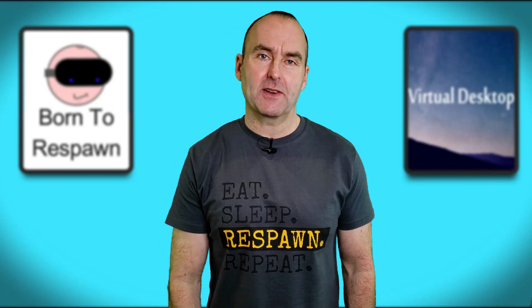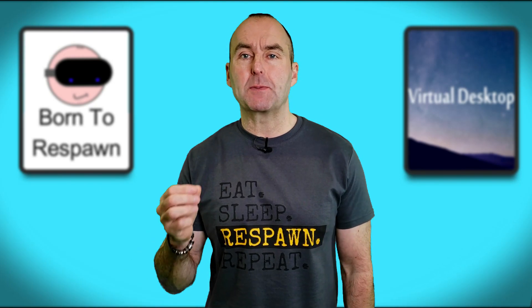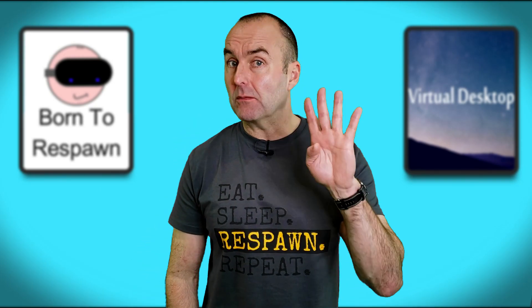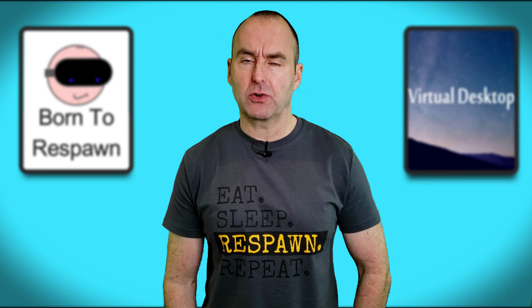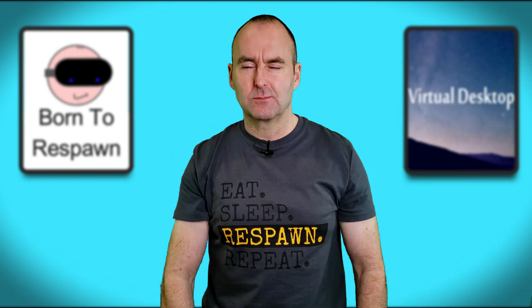Hello fellow YouTubers and welcome to my channel dedicated to all things gaming in virtual reality. Today I'm going to be looking at the best way to play. Did you know that there are now four different ways you can play VR on your Quest 2? Let's get straight into it — and remember, we're born to respawn.